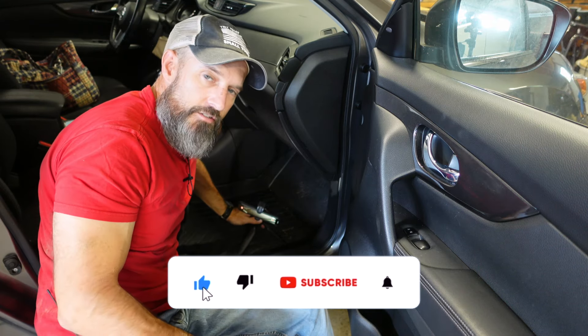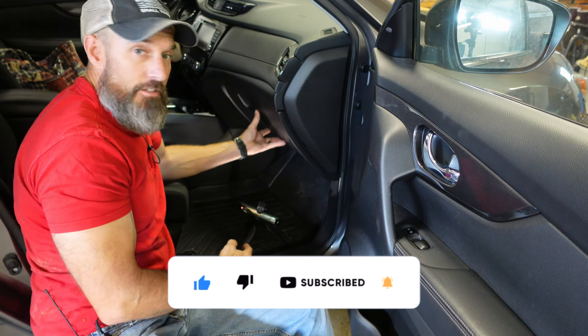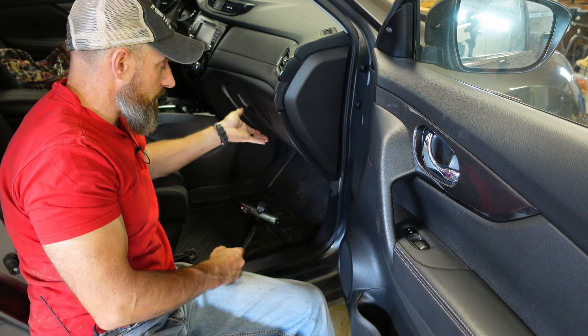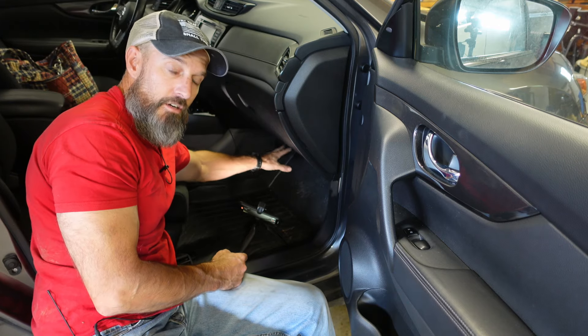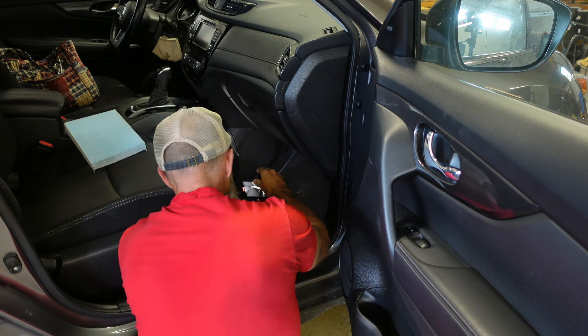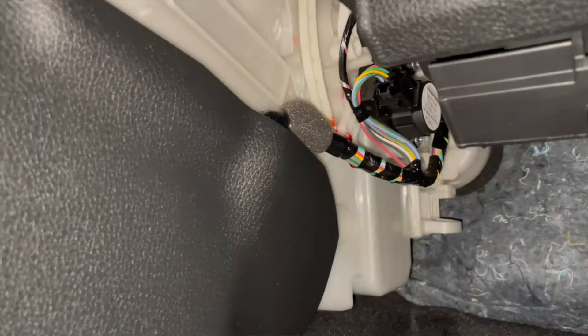I'm gonna try to show you this as good as I can — it's a little cramped up under here. But it's not in your glove box like a lot of cars. This one is kind of under your glove box in the center of your car, so I'm just gonna go under my glove box and right back here.